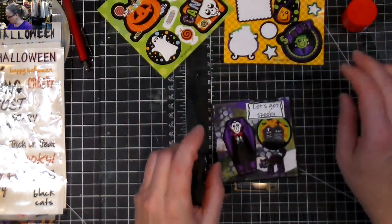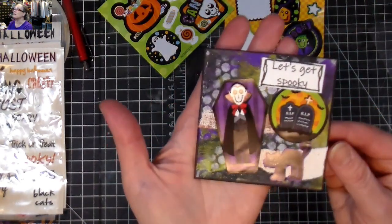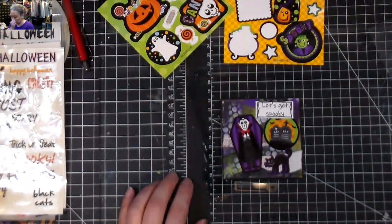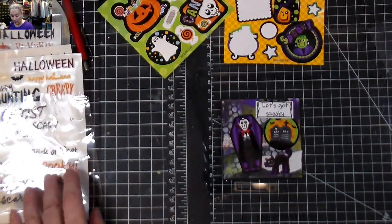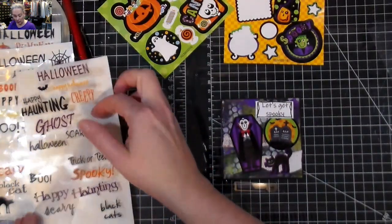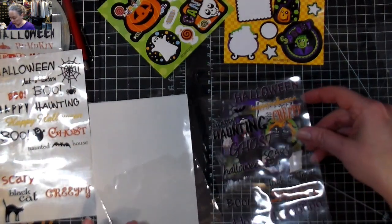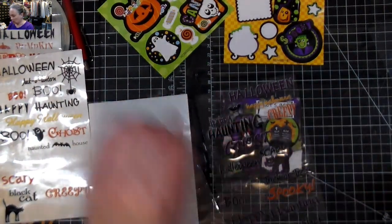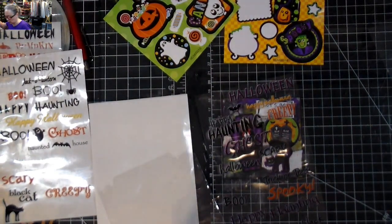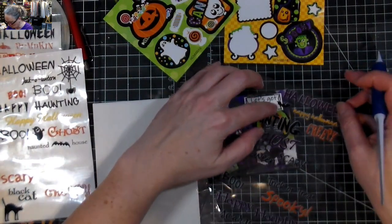Pretty simple little card, but I think it's a fun way to end the month. I really hope you guys have enjoyed seeing me make all of these things. Oh — I see there's a little bat here. I was going to finish, but I'm not finished yet.